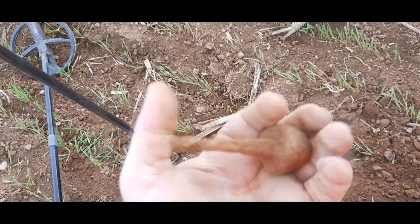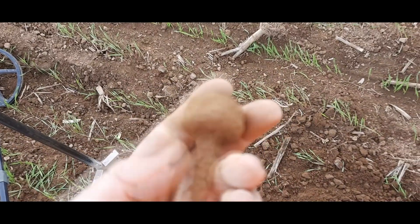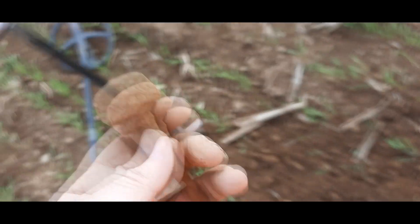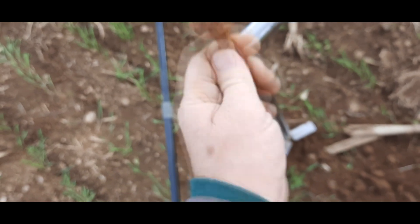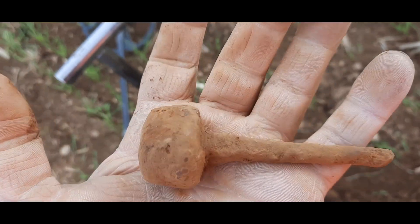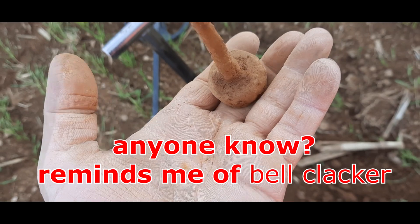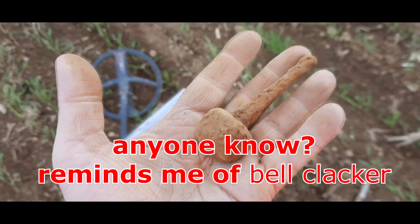I just dug this from about a good 10 inches down. That's iron — had to dig it anyway, hope's curious. It's like a hammer. I don't know, this is crazy — that is the weirdest blob of iron. What in the world? I don't know guys, if you know let me know. Interesting find.